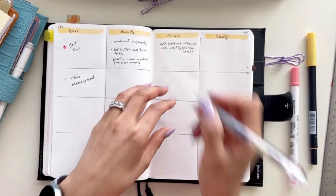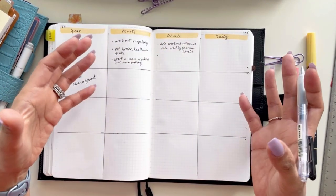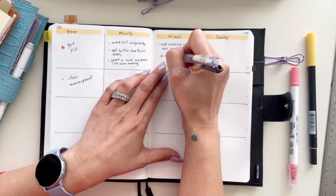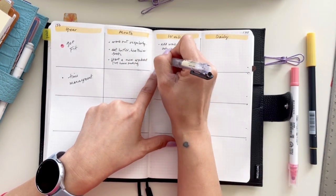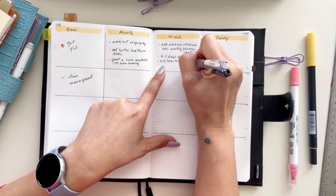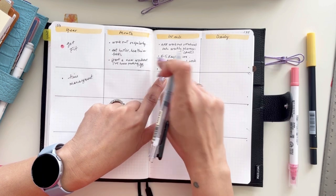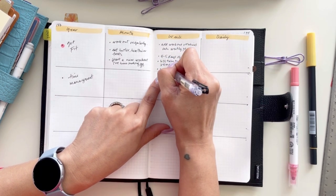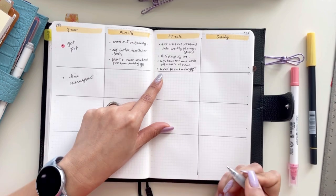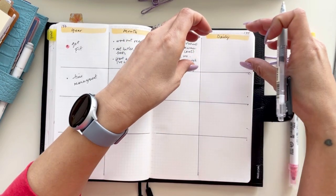Maybe give yourself a set of days — four to five days a week for workouts. To eat better: less takeout and cook three to four meals at home. Then do a healthier meal plan and order or shop ingredients weekly. You see how it's getting more detailed and actionable as you move to the right? Now moving on to the daily column.